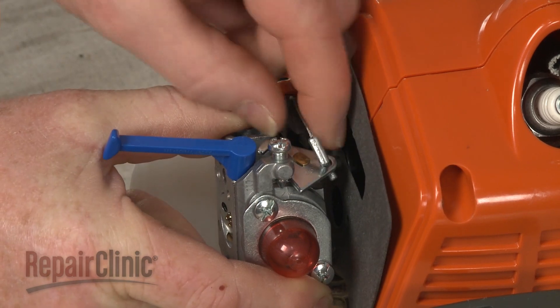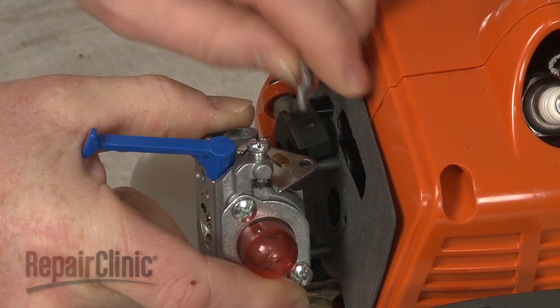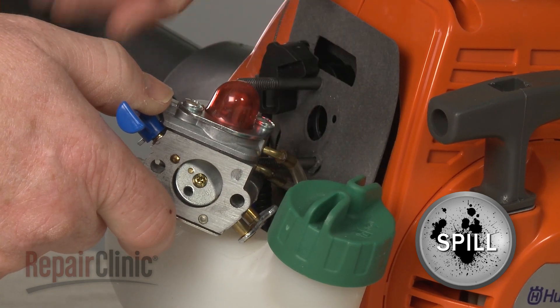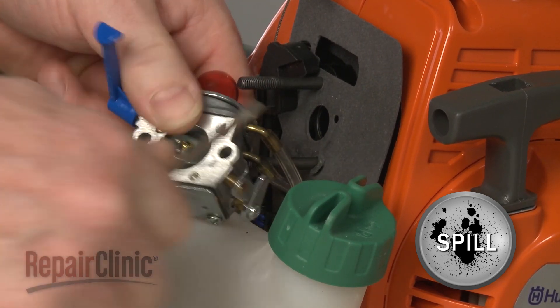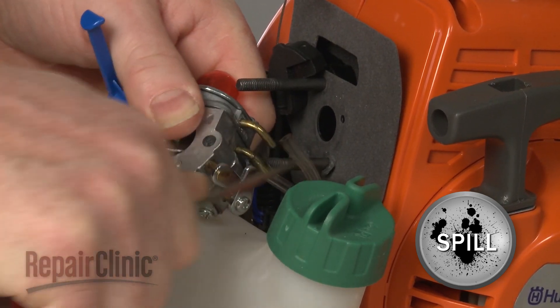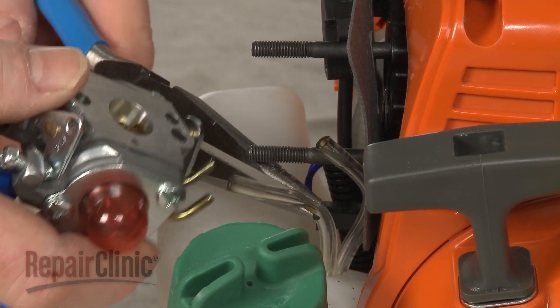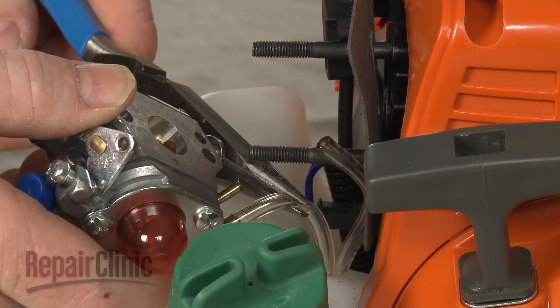Detach the throttle cable from the carburetor. Note the orientation of the fuel lines, then detach them to fully remove the carburetor.